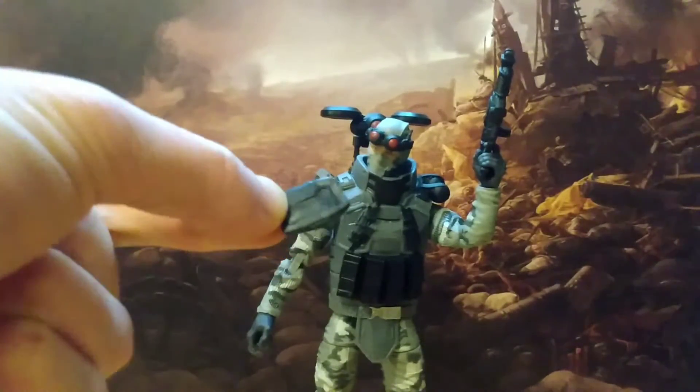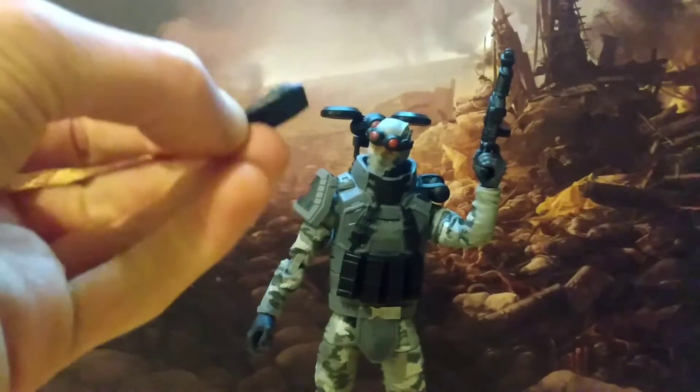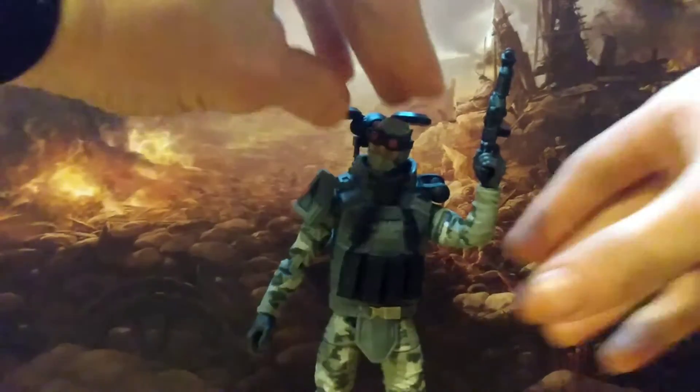The only thing that I think doesn't really suit is this, which I believe is meant to be the thing he holds to control the drone. If you want to pose him like that, this doesn't really clip in anywhere so he's just got to kind of hold it. I'll just put it to one side for now.